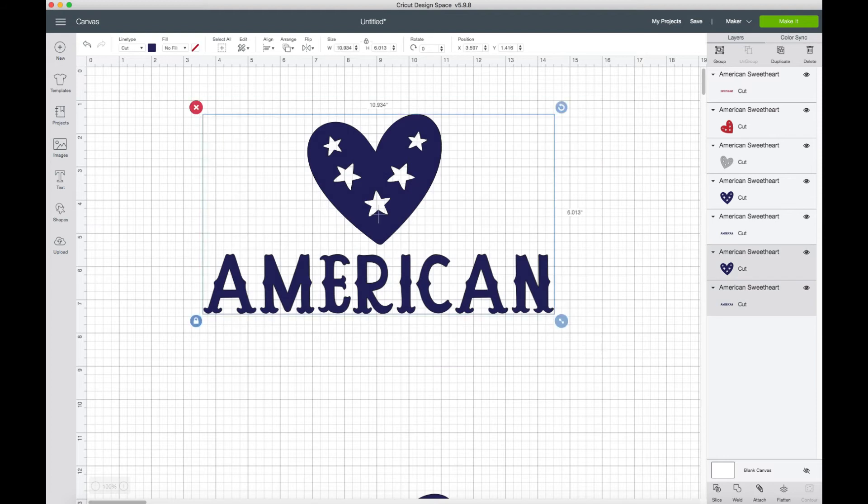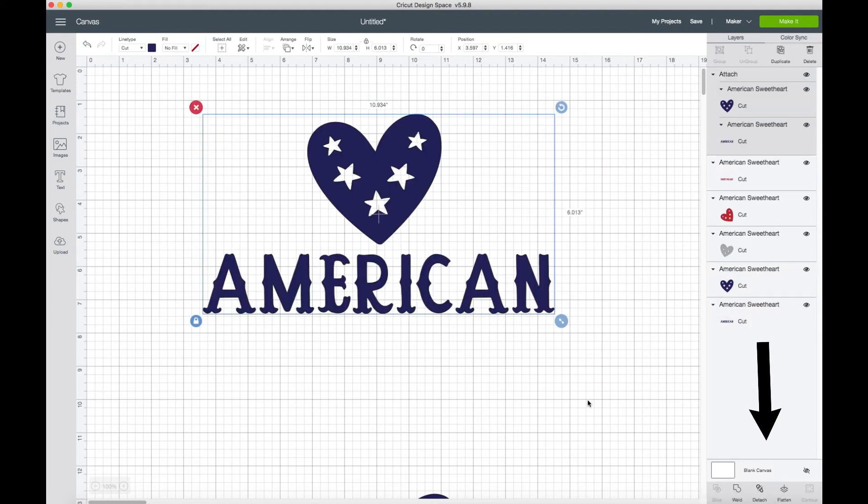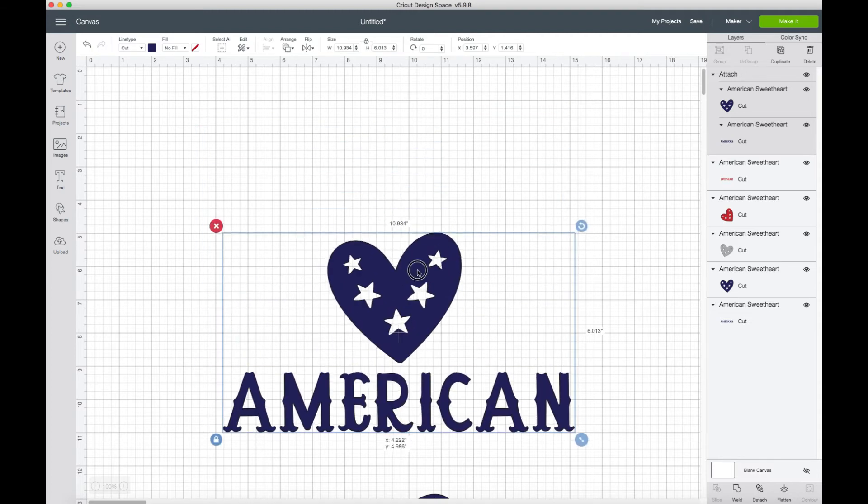You would draw a box around it, go to the very bottom where it says Attach, and Attach tells the software: we want this exactly where it's at right now, we don't want to mess with it. So now you have it and it's exactly where you want it.